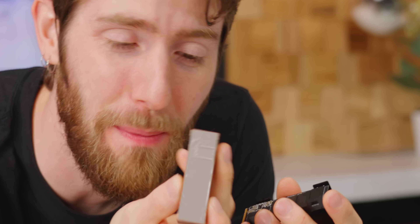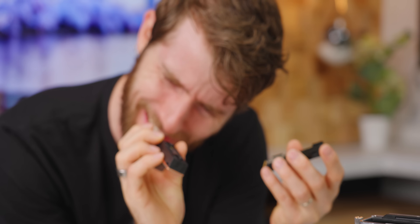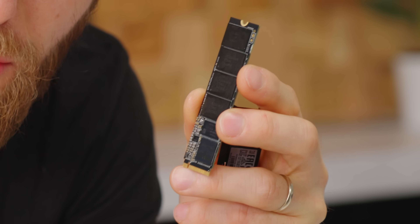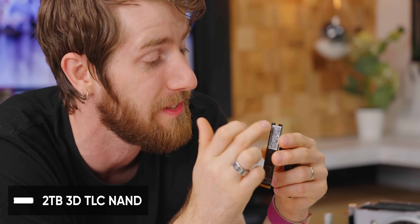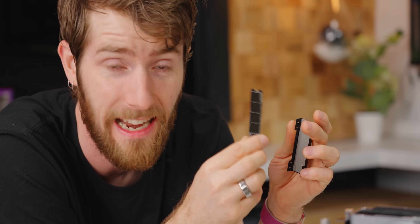There we go — thermal pad, nice copper block. You won't get any corrosion from adding aluminum parts to your loop. No actual fins on the inside surface of the block. Inside you've got a Phison E18 controller — a nice high-end controller — PCIe Gen 4, and presumably about two gigs of DDR3 memory.